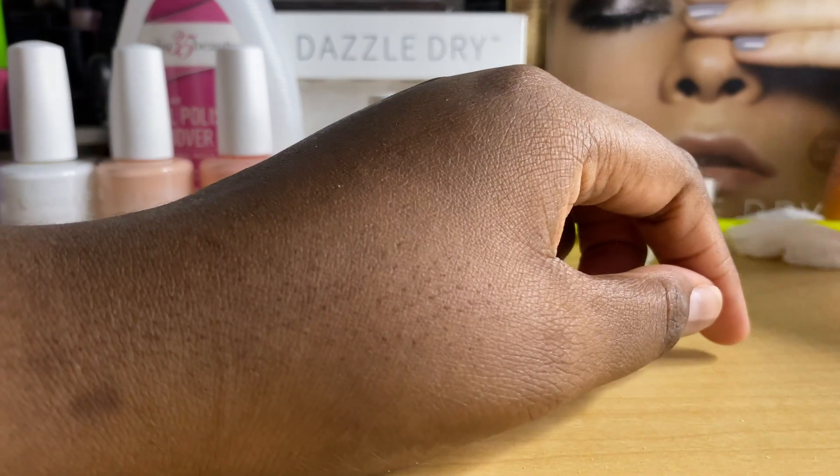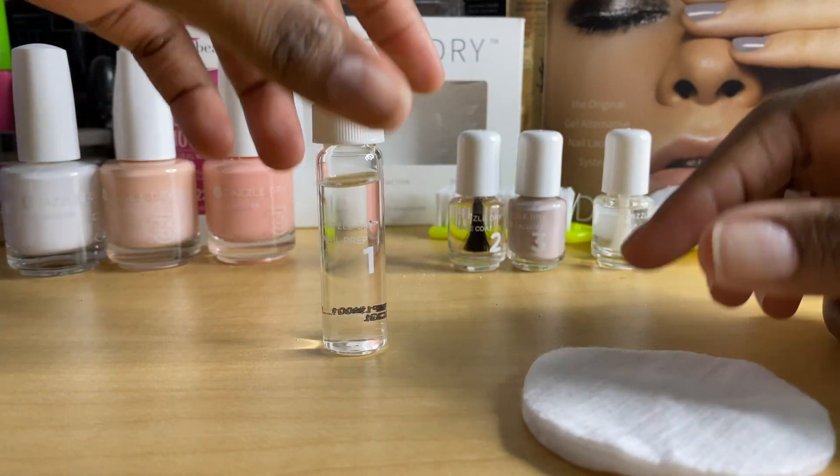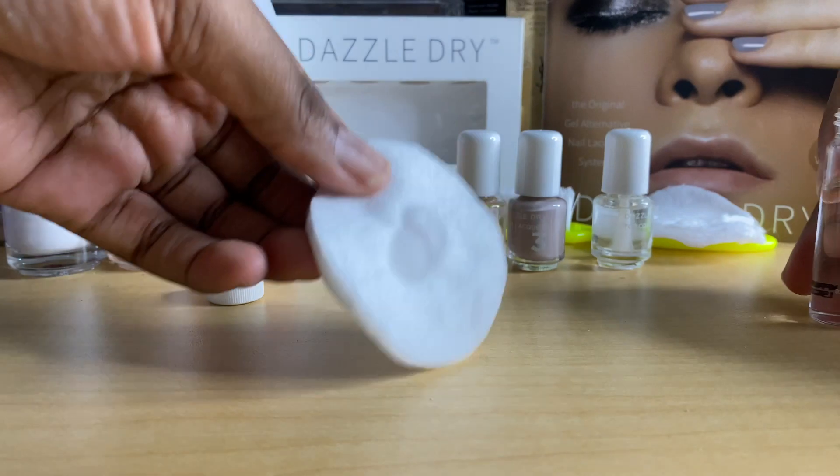All right, it's clean. It's time now to polish. I'm just going to use a cotton pad and get the step one prep, and I'm just going to use that to clean the nail.